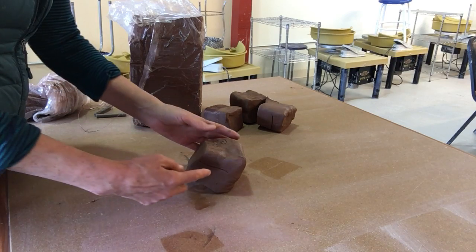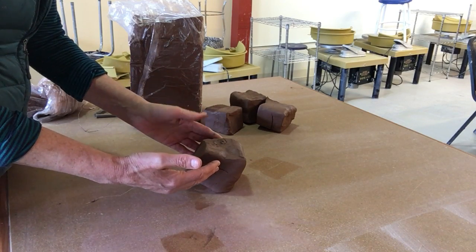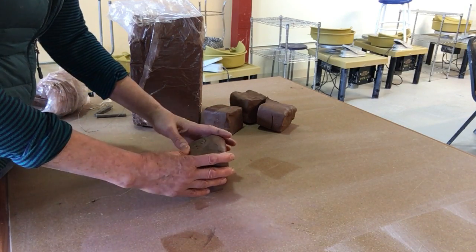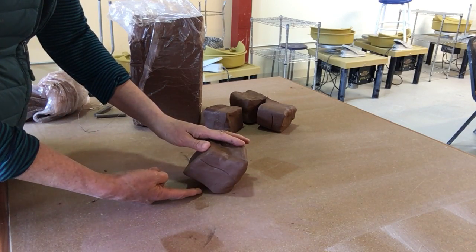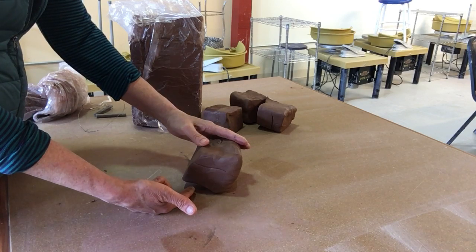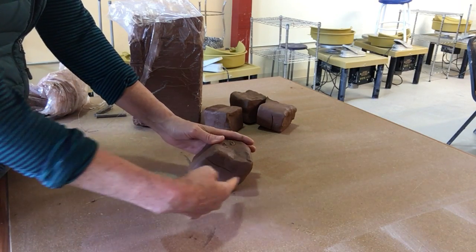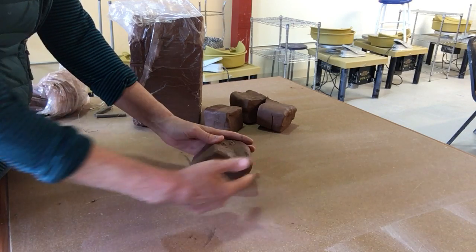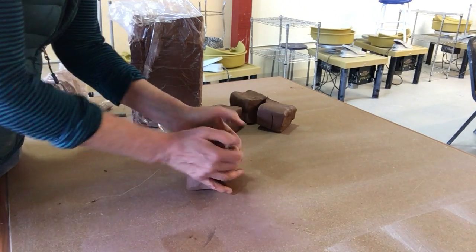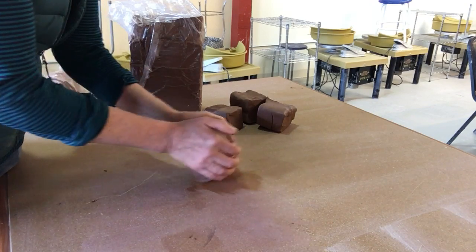The wedging process itself involves rotating the clay around, and there are several different methods. People develop their own style over time depending on their hands and what works best for them. The general idea is to drag the clay forward along the table surface by putting pressure down and forward, then gently rock it back. What you don't want to do is fold the clay over on itself and trap air bubbles. This motion spirals the clay and works air bubbles out. I'm working with clay fresh from the manufacturer, so I'm mostly focused on equalizing moisture and getting the particles lined up and ready for throwing.